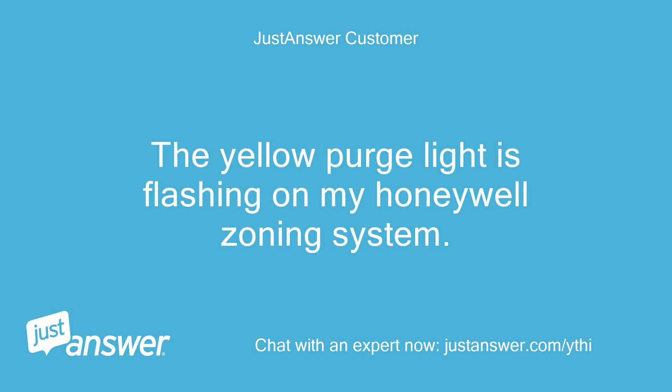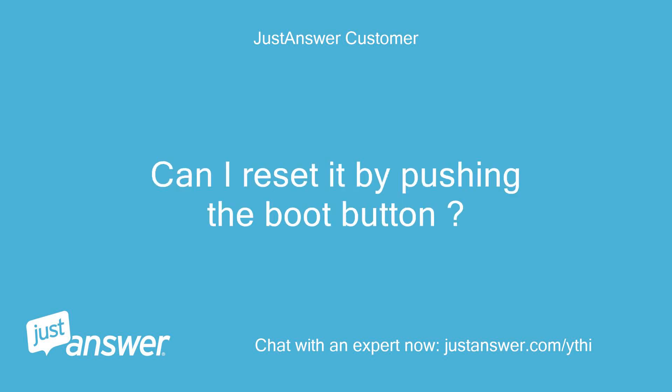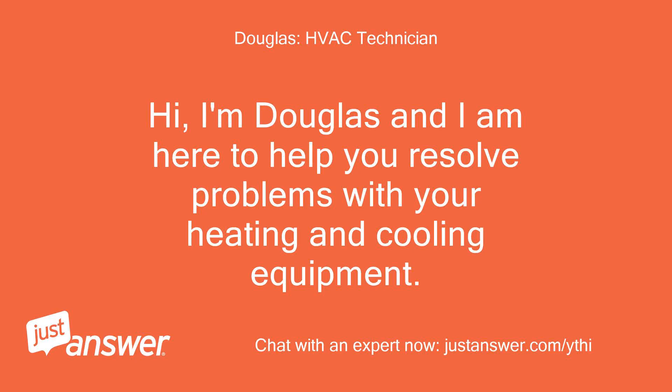The yellow purge light is flashing on my Honeywell zoning system. Can I reset it by pushing the boot button? Hi, I'm Douglas and I am here to help you resolve problems with your heating and cooling equipment.